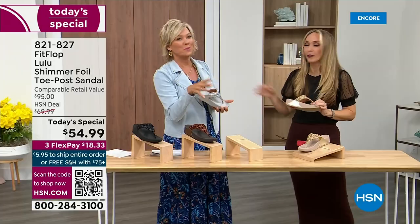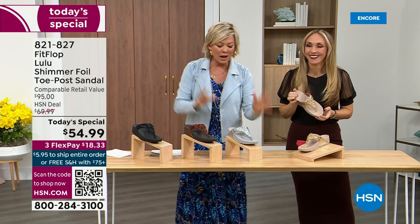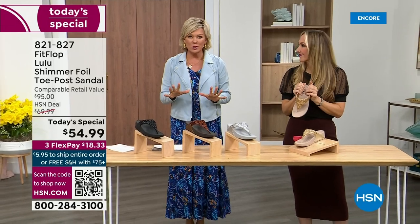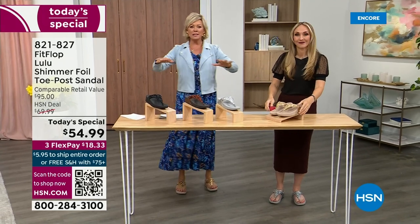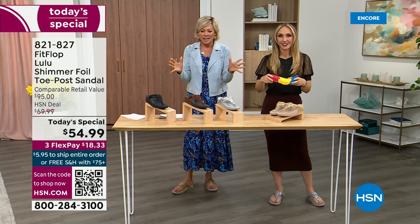When I slip into a FitFlop with the micro wobble board technology, the way I'd best describe it is that it feels like my whole body's weight is just balanced into the shoe. Sometimes with other shoes you feel like the balls of your feet are taking all the weight, but this just evenly disperses your weight. It's just the most incredible sandal and brand.